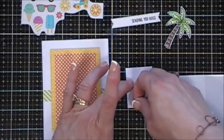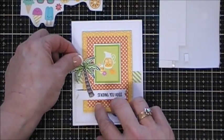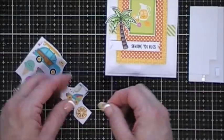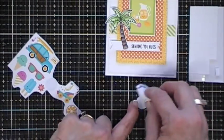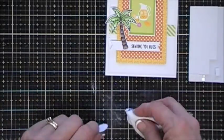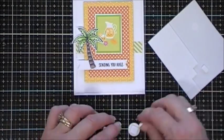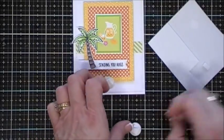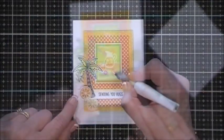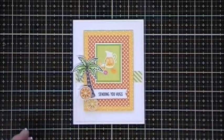I'm gonna pop up my cut-apart and place that in the center. I added foam squares behind my palm tree, and in the icon sticker sheet there's a lemon and an orange - I'm gonna use my anti-static powder tool to remove the tackiness, then add a foam square and pop those up, placing them on the bottom of our palm tree. Not really a beach theme card, but I think it turned out so cute - very summery. I finished it off with some Wink and Stella for a little bit of shimmer.